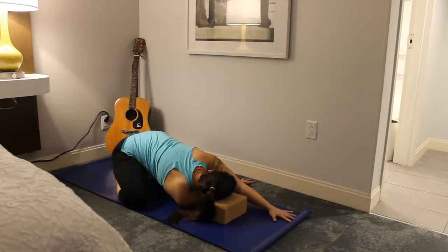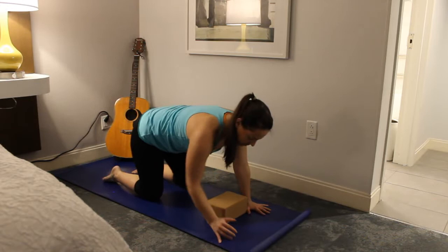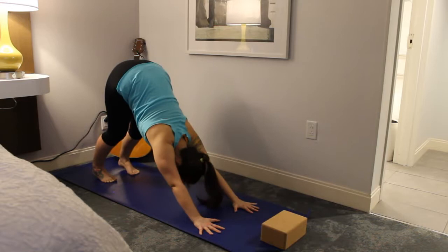On your next inhale, gently unwind and come back to child's pose with a nice exhale. Then on an inhale, come back up to tabletop. Go ahead and tuck both feet under and lift the hips up and back to down dog.